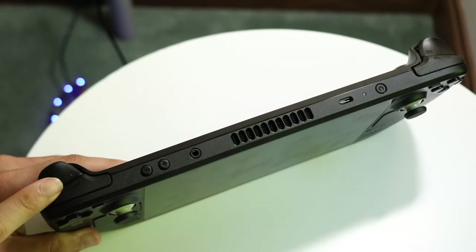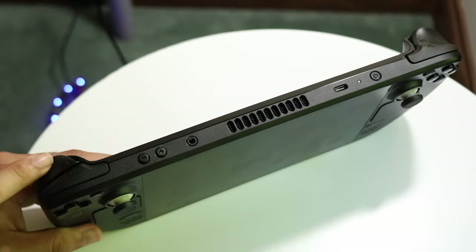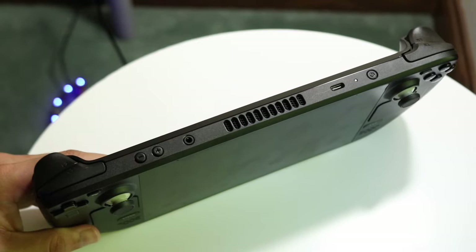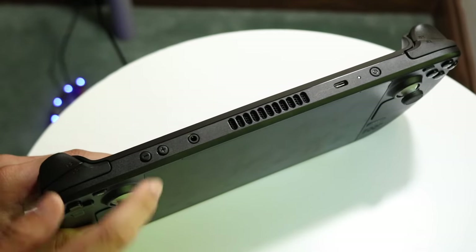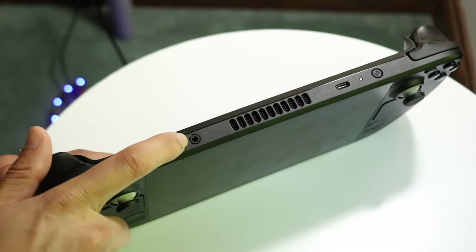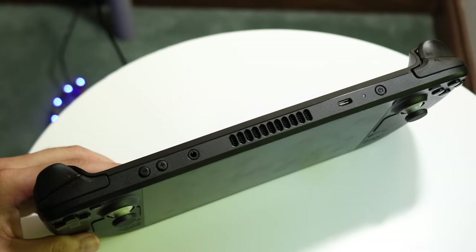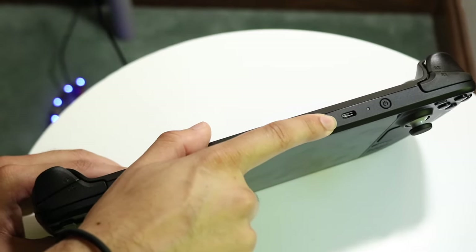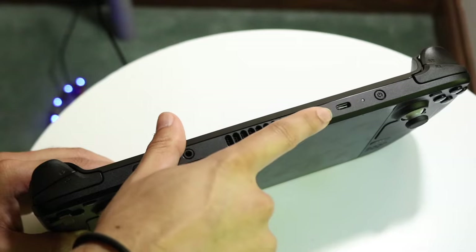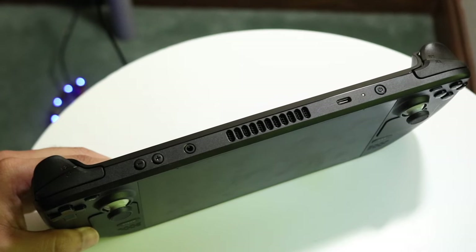On the very top of the Steam Deck, starting from the left, we have our L1 and L2 buttons for games that need those inputs. We have minus and plus volume buttons to adjust volume directly. There's a headphone jack up here as well. We also have the fans, which cool the console down and prevent thermal throttling. Finally, we have our USB Type-C charger — this is how you charge up the Steam Deck, super straightforward.